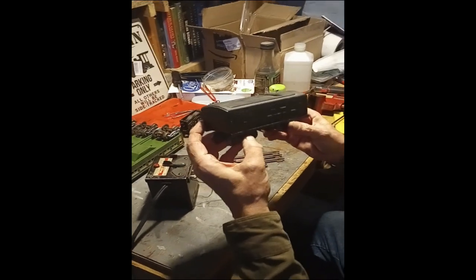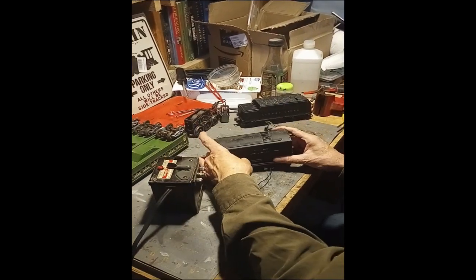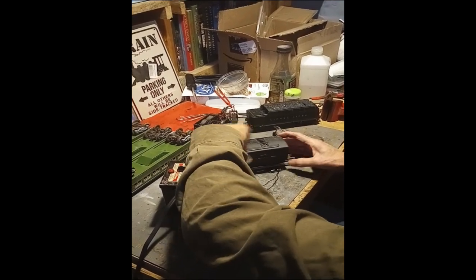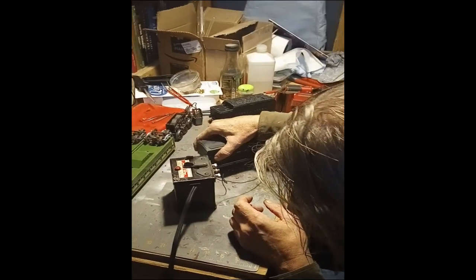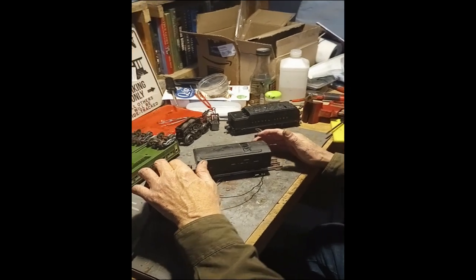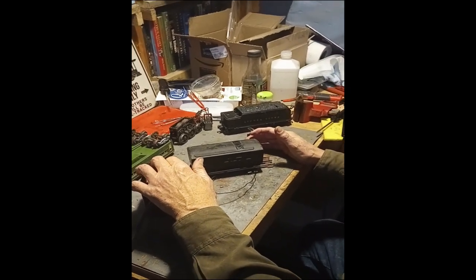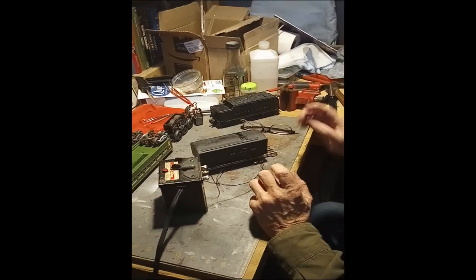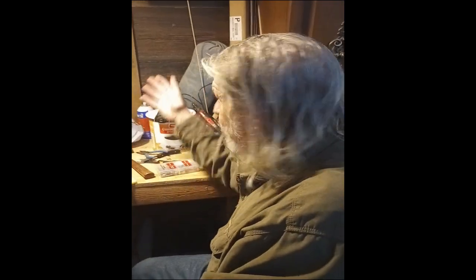This one was not working also. Let's get it on the tracks here. Both in running order now. Now I just wait for the donor locomotive, because as you can see, this thing's all in pieces over here.